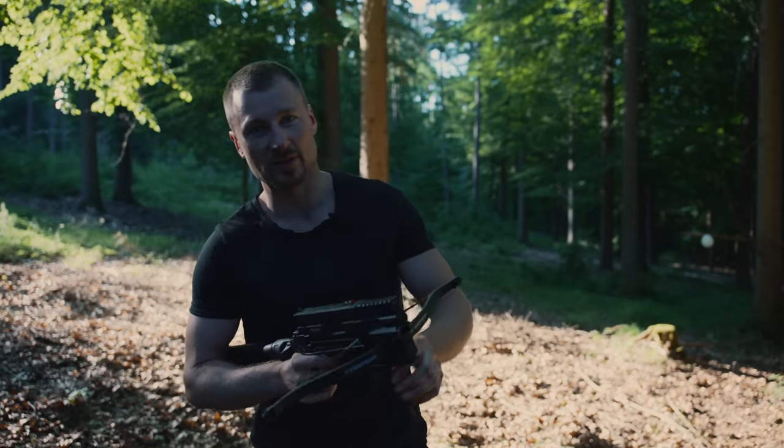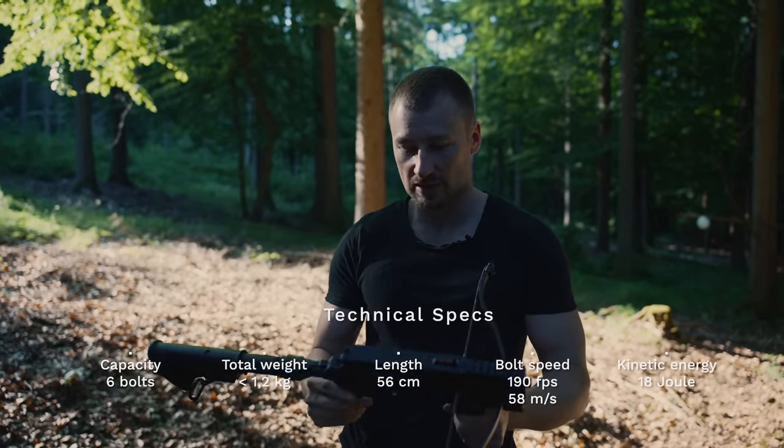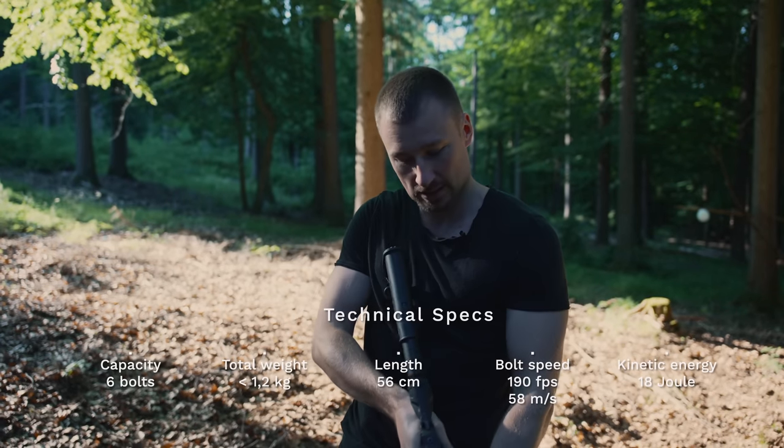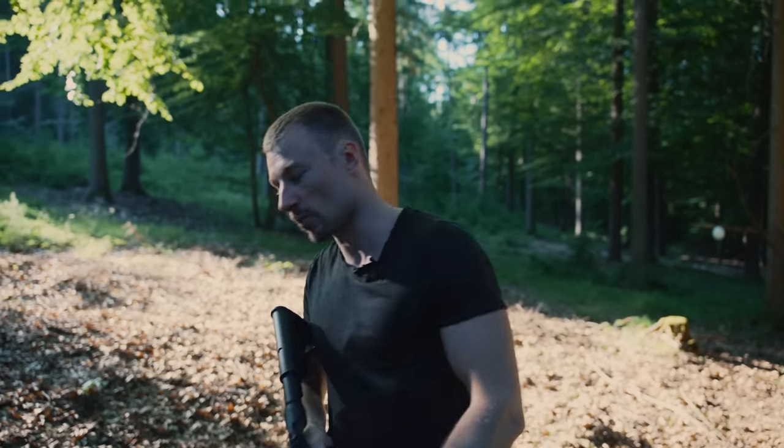I hope you liked our little cinematic introduction of the Steambow Stinger 2. I'm going to present you this very wonderful crossbow. We directly start with a test of the shooting frequency. Come with me.